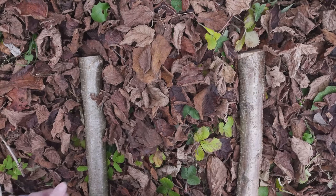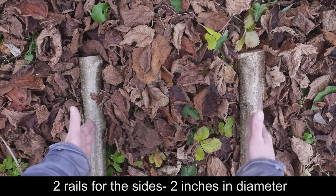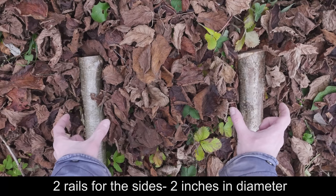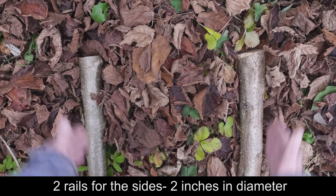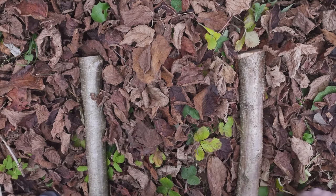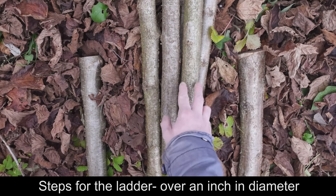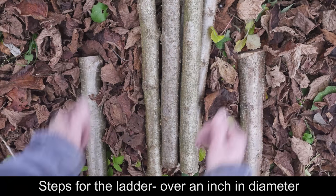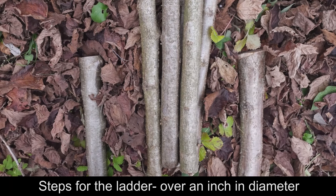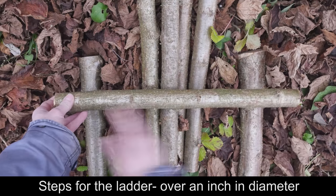As far as supplies go, you're going to need three major components. Two rails the length of your ladder — these need to be able to support your weight, so in my case they are about 2 inches in diameter. They need to be as straight as you can find them. Secondly, you're going to need a bunch of steps. These are a bit over an inch in diameter. How many you need depends on the length of your ladder and the spacings between your steps. The length of your steps depends on the width of your ladder.